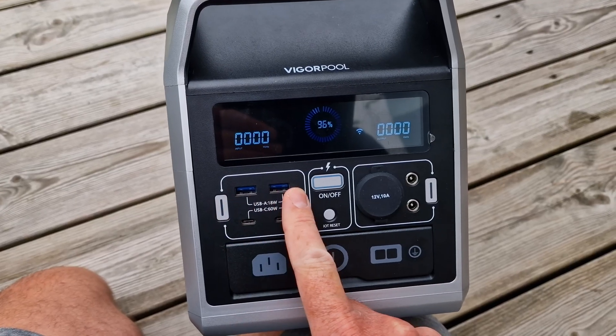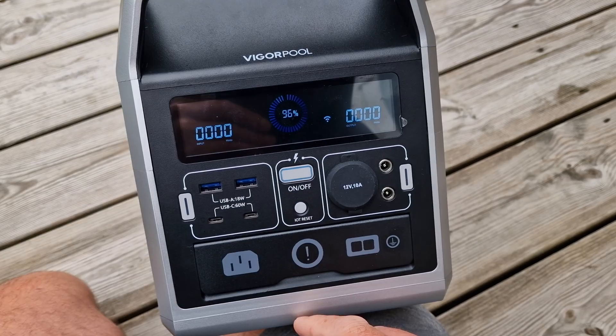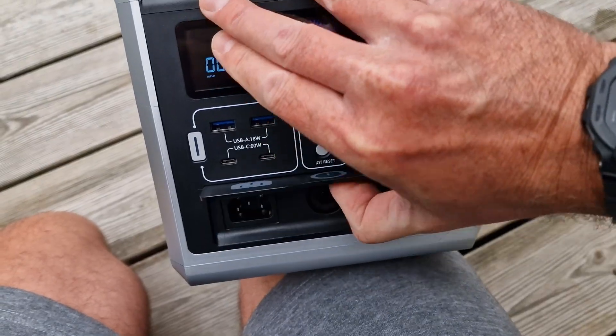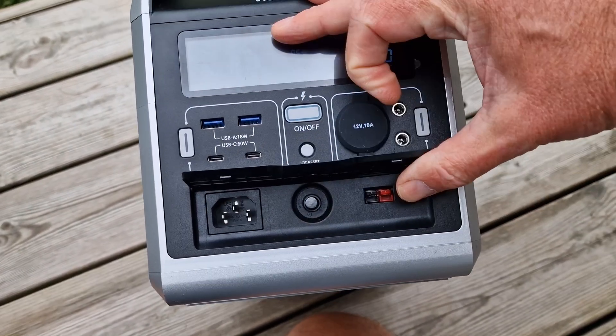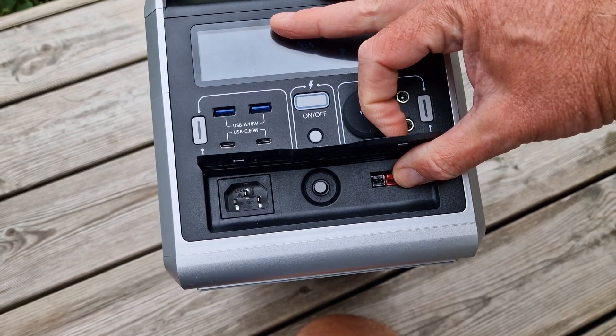You've got your USB-A ports here at 18 watts, you've also got USB-C as well, and DC 12 volts at 10 amps, the usual sort of car accessory port. And then under this flap you've got the charging ports as well. It looks exactly the same on the front panel.